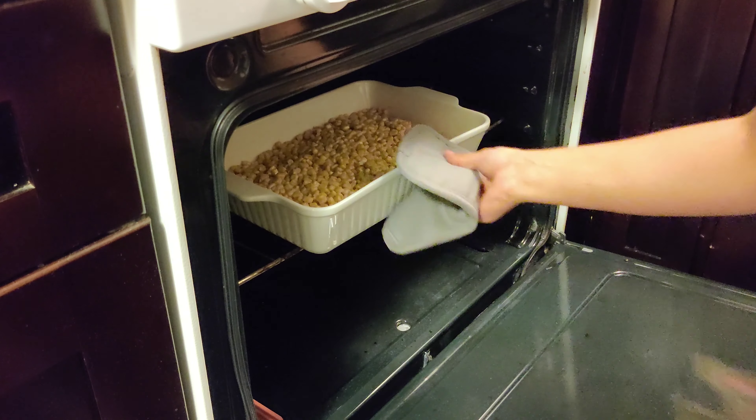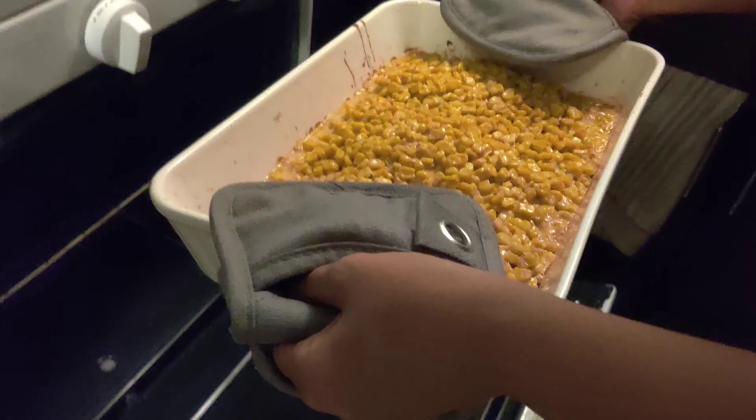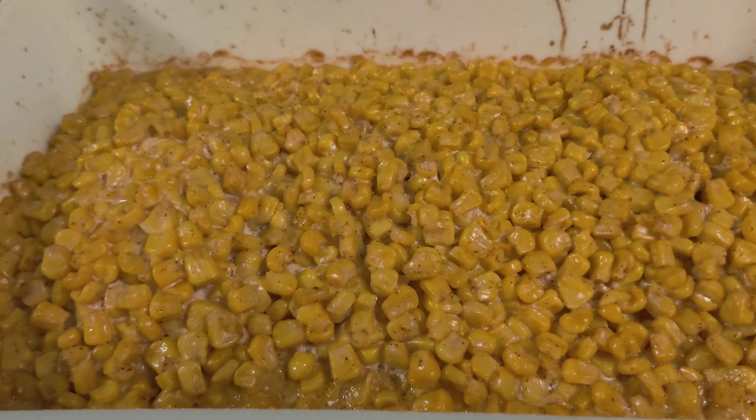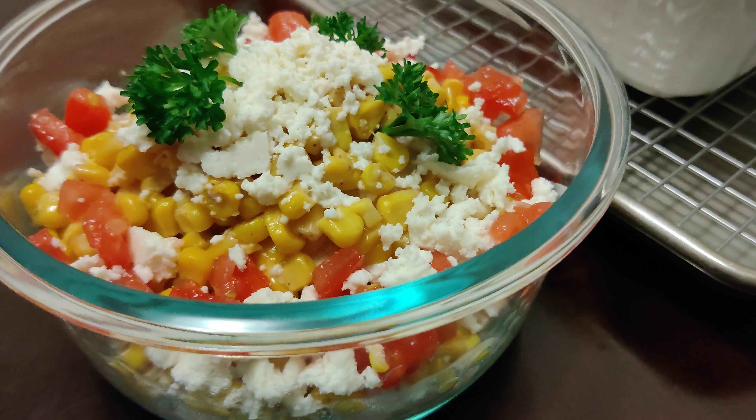It also won't absorb or retain any food odors, flavors, or stains. It's got large handles on both sides so it's easy to remove out of the oven. The smooth glazed surface is very easy to clean once you're done baking.